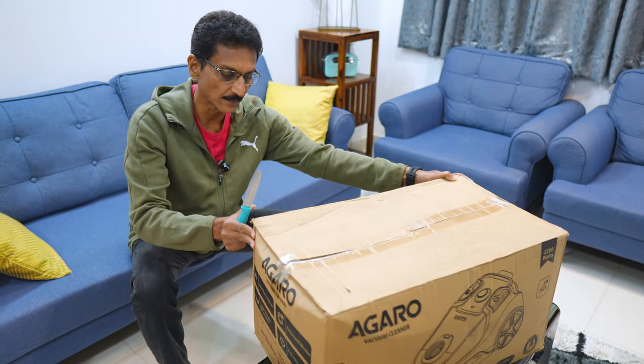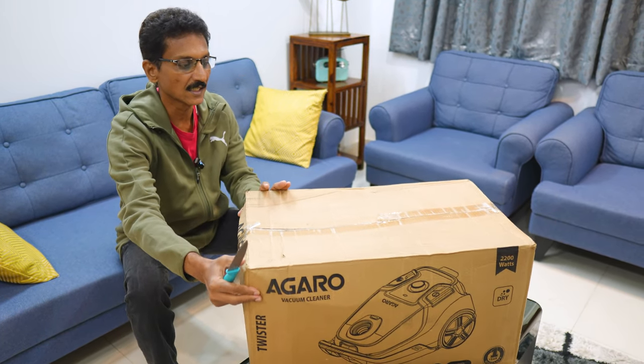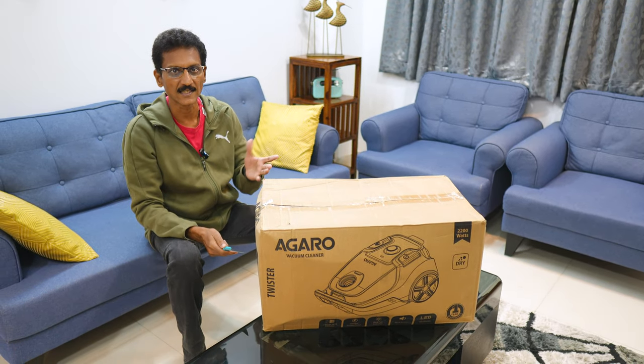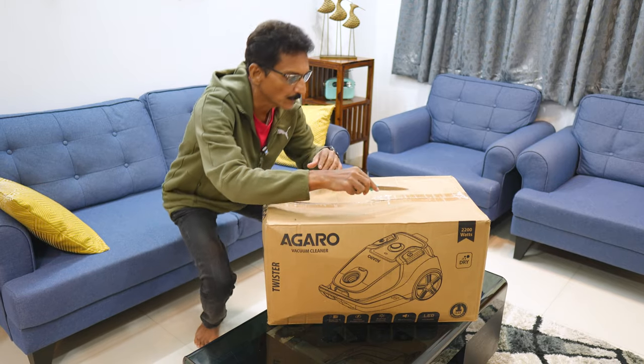Now I am going to unbox it. It has its features and performance. If you are a fan of this brand, stay for the unboxing.